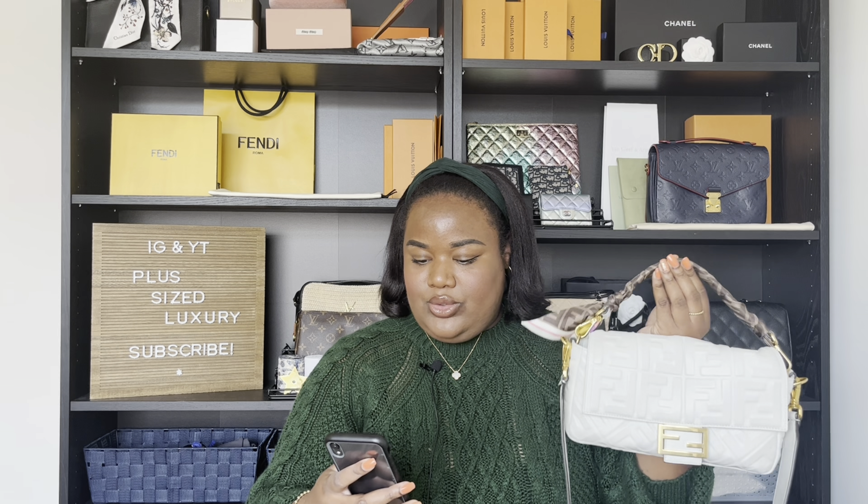Now this originally retailed for — let me double check — $3,290. But I bought this off Fashionphile.